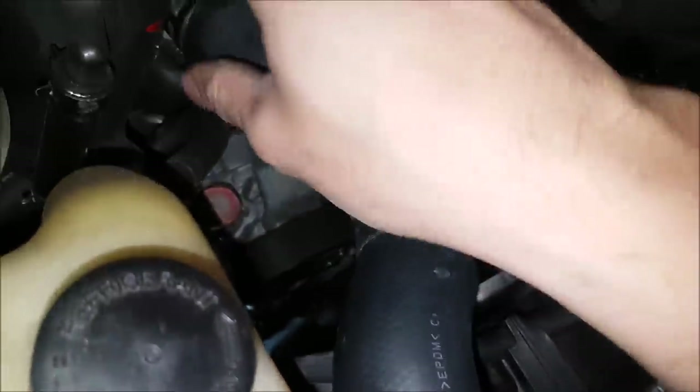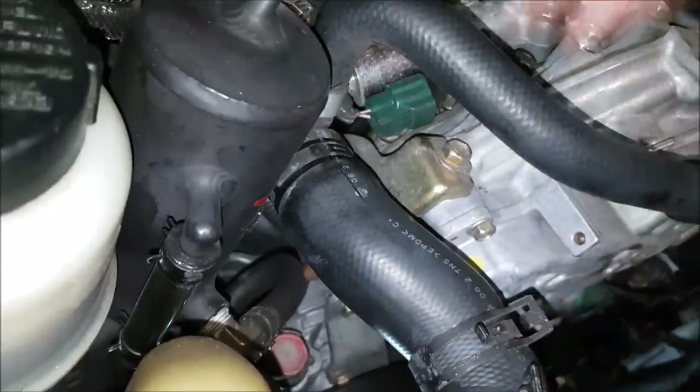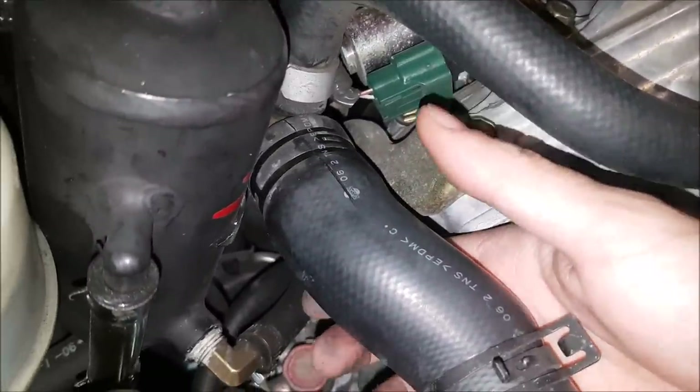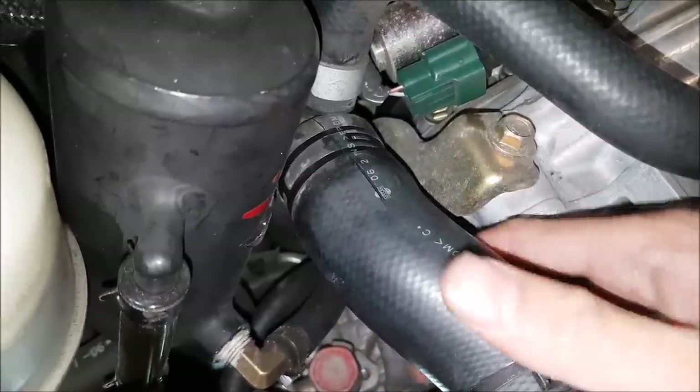This one is easier to take off, but this one has been formed over the metal with the clamp over time — it's just so hard. Since I am changing out these hoses I am cheating and cutting them off. If you are obviously going to reuse these you can't do that — you will have to wrestle it off. But if you are putting in new hoses, save yourself some time.